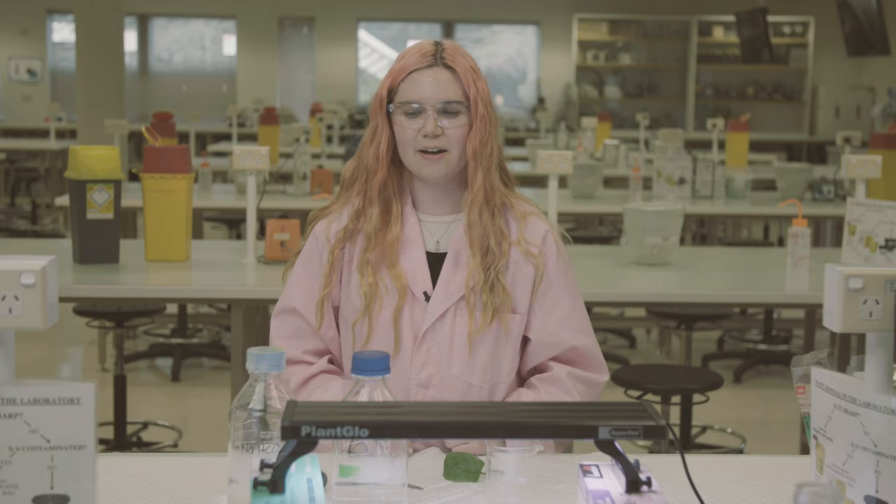Hi, I'm Bec. I'm a PhD student here in the Training Centre for Future Crops. And today I'm going to show you how to do leaf disc flotation, which is an indirect measure of the rate of photosynthesis.